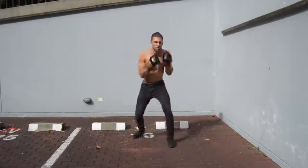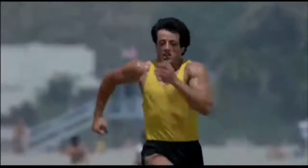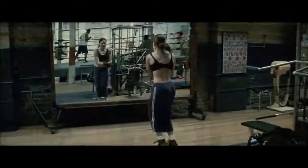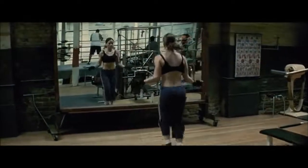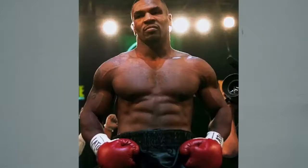Not only are these dudes or dudettes ripped, they also have this athletic look to their physique that makes them look like an absolute badass. Think about dudes like Sylvester Stallone in Rocky, Jake Gyllenhaal in Southpaw, Michael B. Jordan in Creed, or even dudettes like Hilary Swank in Million Dollar Baby. Not to mention real-life boxing stars like Mayweather, Rory Jones Jr., Holyfield, Sugar Ray Leonard, and Mike Tyson.